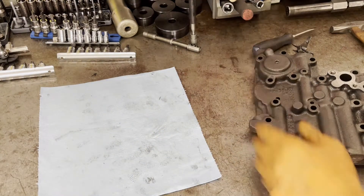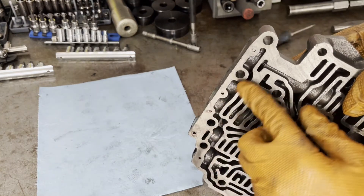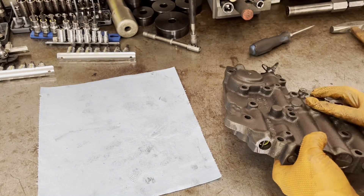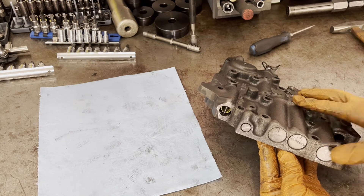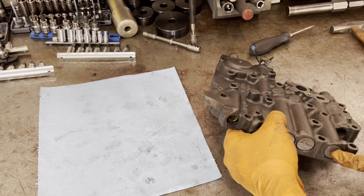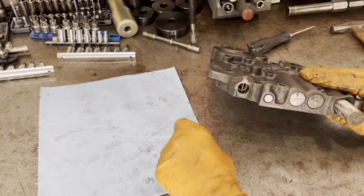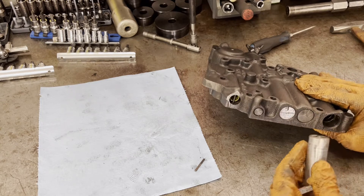To get these valves out, as you can see, there are pins here — not roll pins, just regular pins. What you need to do is push in on each of the respective sleeves. I'll start with the boost and pressure regulator. This is the boost valve sleeve. You just push it in a little bit and then kind of wrap it on the bench. The pin should fall right out and then the sleeve will come out.